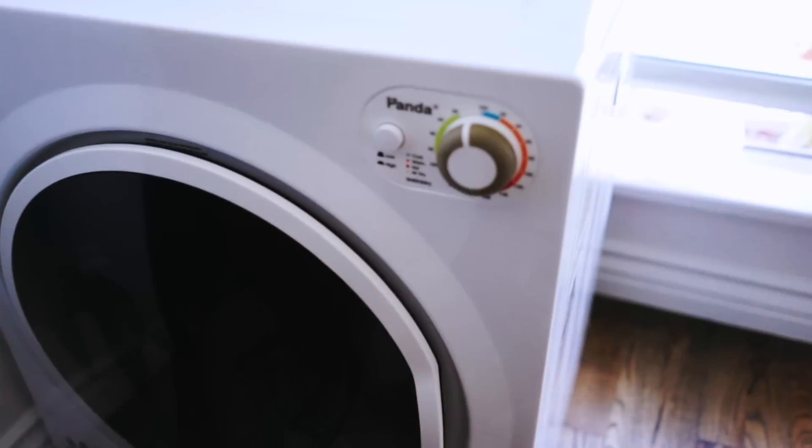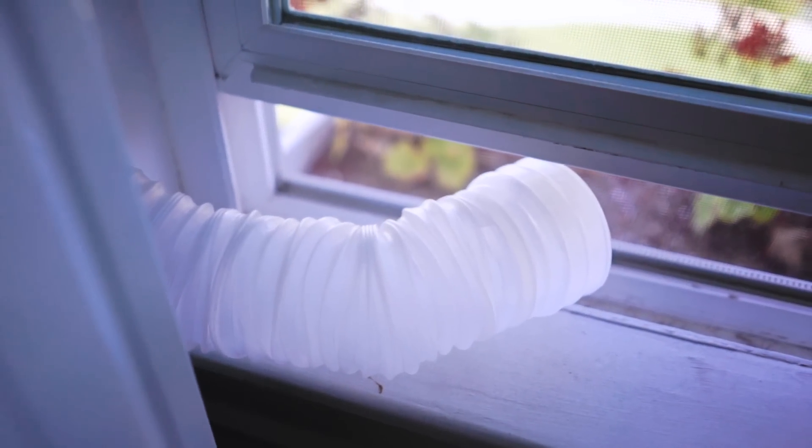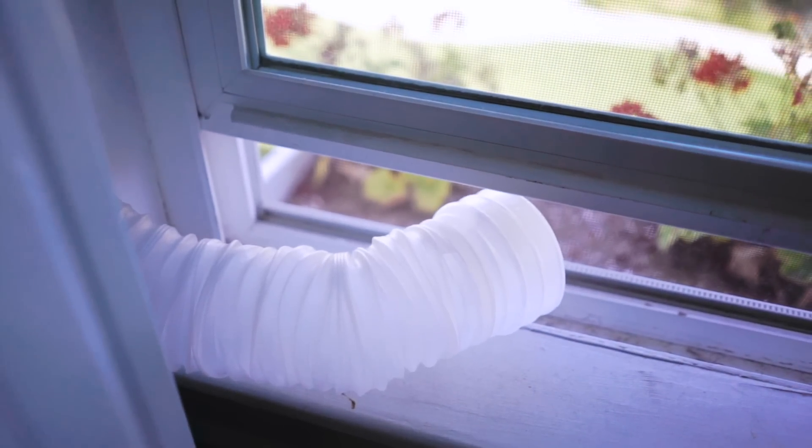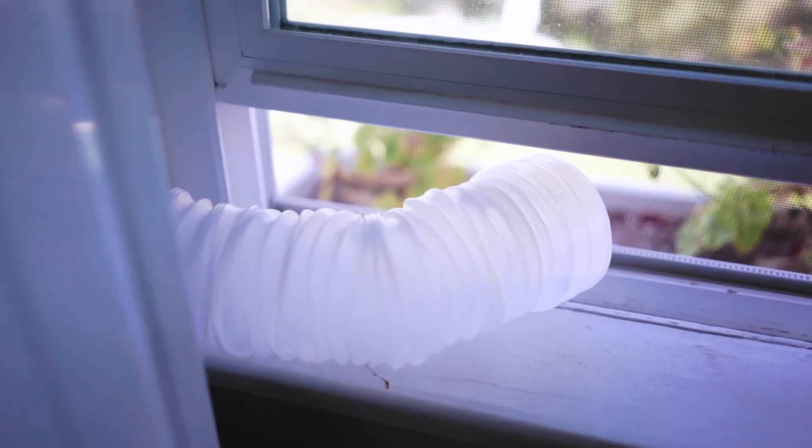I thought it would be nice to have a dryer. I've been using a drying rack from IKEA for like $15 and it's been working fine, but I've been really frustrated with all the lint on the clothing. It's super wrinkly and not soft at all — the clothing is super hard because I have hard water.